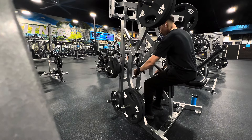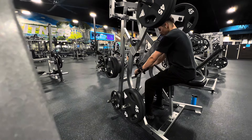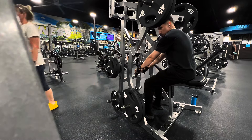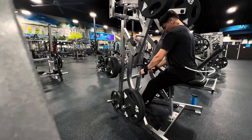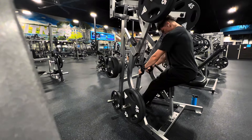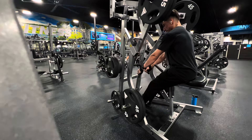A key thing you guys want to remember when doing this exercise: you don't just want to pull it — drag it back to you. What I keep in mind, as you guys can see, is I drag my elbow back into my lap. I'm not trying to push or drag the weight behind me. I'm pretty much driving the whole weight not through my biceps, but through my elbows. I'm trying to drive my elbow back as far as possible so my biceps aren't curling — I'm literally just pulling my elbow as far back as I can in order to activate the full lats.